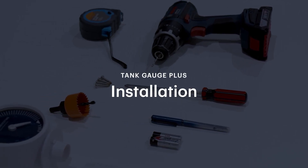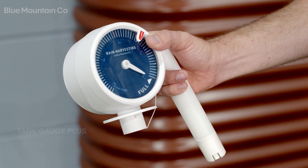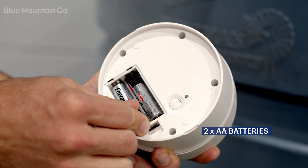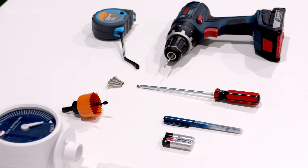Today I'm going to be showing you how to install your tank gauge. Here's a list of everything you're going to need: your tank gauge and base plate, screws suitable for installation on your tank, a drill, two AA batteries, your phone, a screwdriver, and a marker pen.